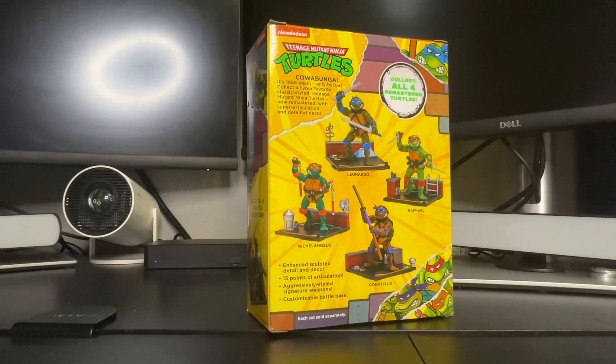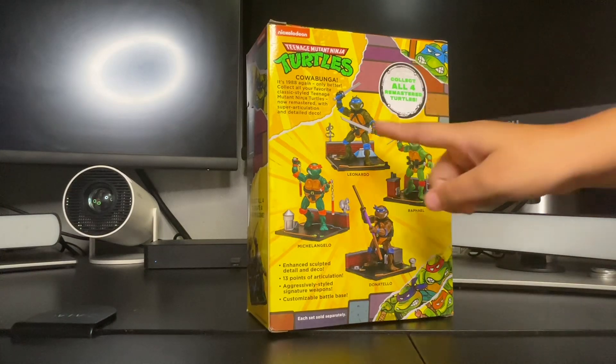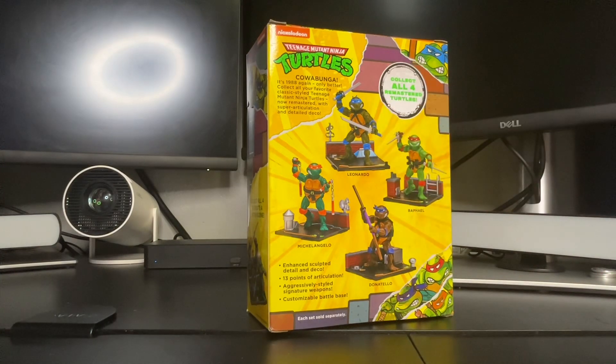So Madison, which one is your favorite Teenage Mutant Ninja Turtle? Leonardo. Yeah, that was my favorite when I was a kid too — and Donatello, and of course Michelangelo. It says Cowabunga — it's 1988 again, only better.